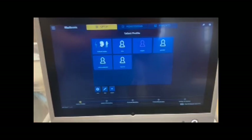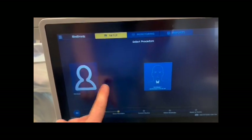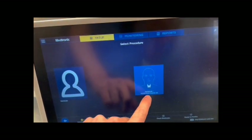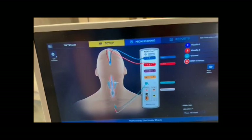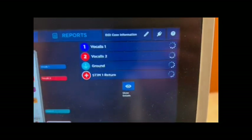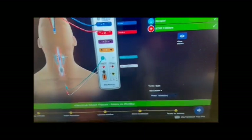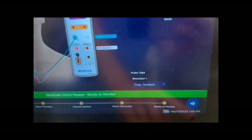Back at the screen, if you haven't done so already, you choose the type of case — thyroid or parathyroid. Then you click on that, and this is the time when you get to make sure everything appears to be working. There's a check on the grounds and the various channels, then you press the button in the lower right hand corner to proceed to monitoring.